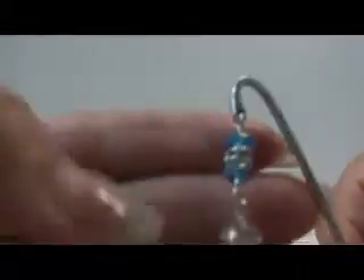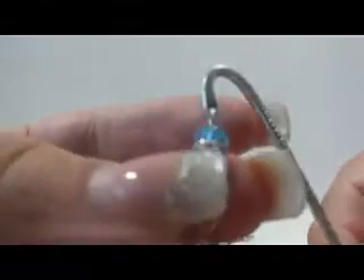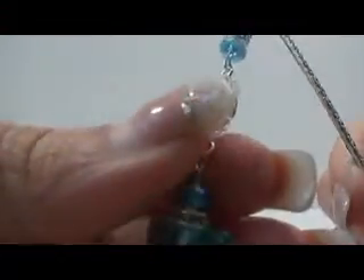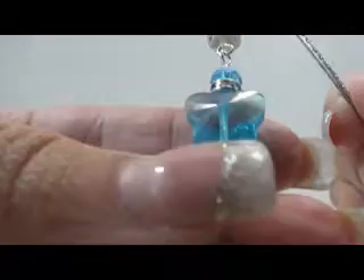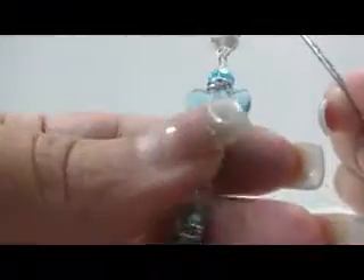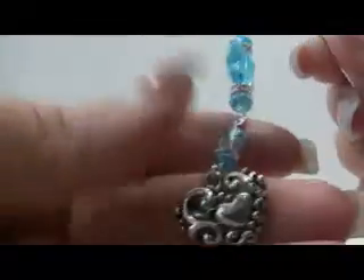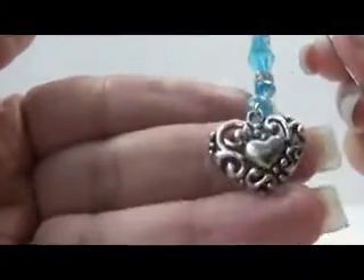And then my all-time favorite one is this one. It's also blue, but it's not the opaque Swarovskis — it's the crystallized ones. With the spacer, white. And then this is the best part: it's this gorgeous butterfly Swarovski, in between spacers. And then at the very bottom it's a heart charm. Isn't that cute?